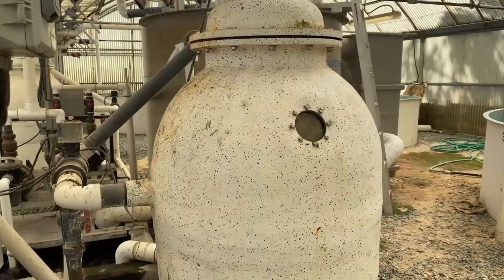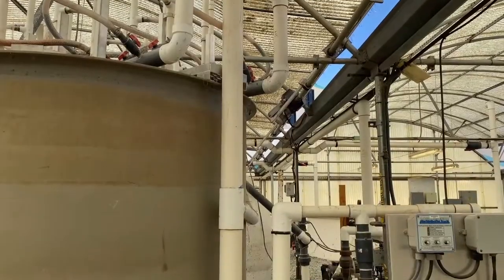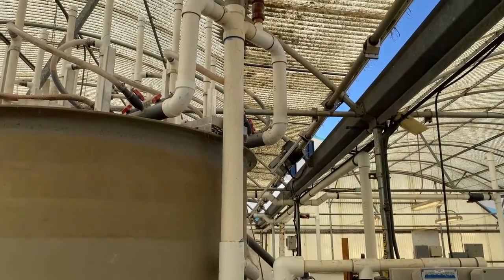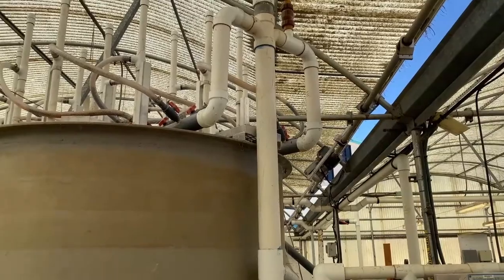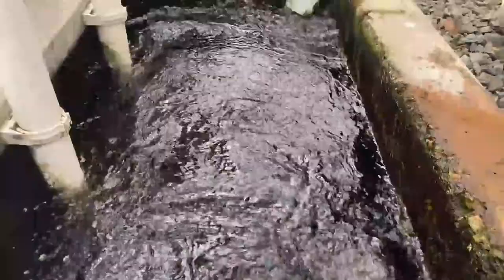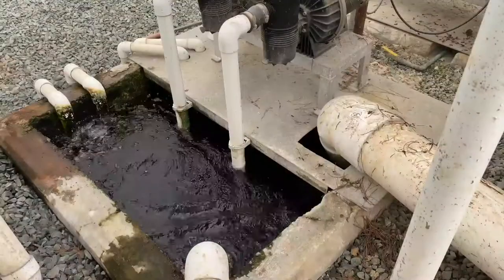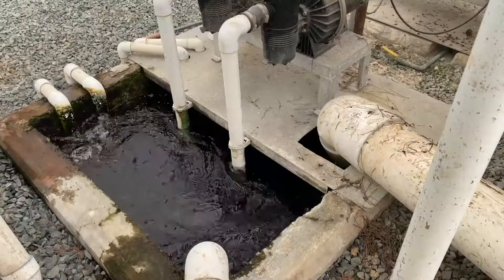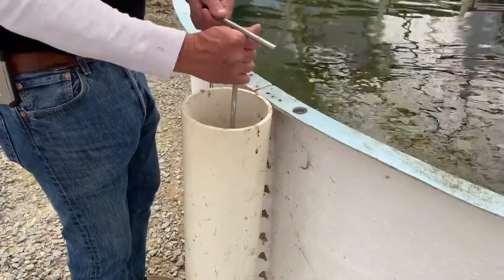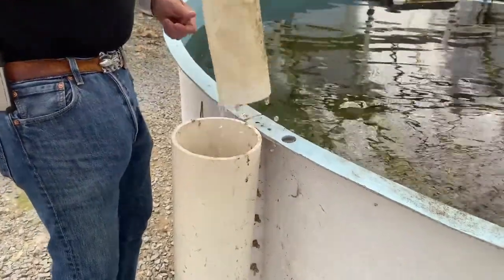The system is about 8,000 gallons. We've got a bead filter that goes into a fluidized bed sand filter and then it's circulated back into the clean water side of the sump. From the clean water side we pump and recirculate back through the tanks. The tanks then overflow into the standpipe and back into the dirty side of the sump where it's filtered again.